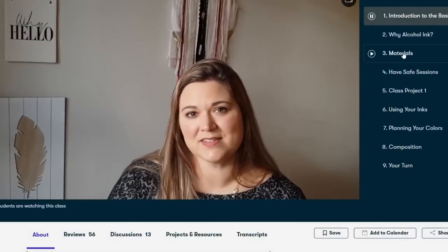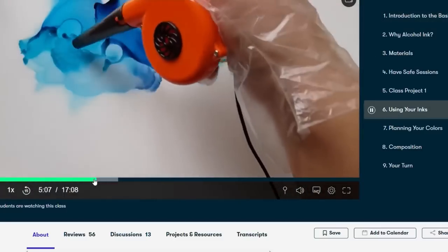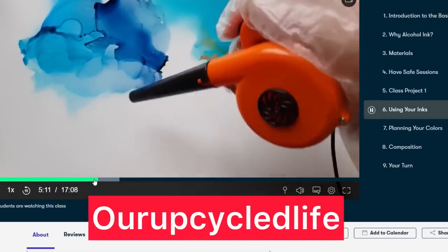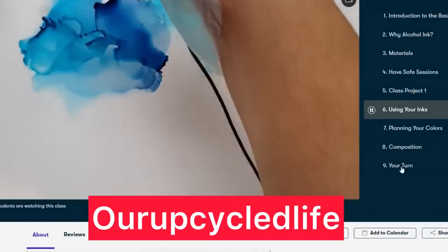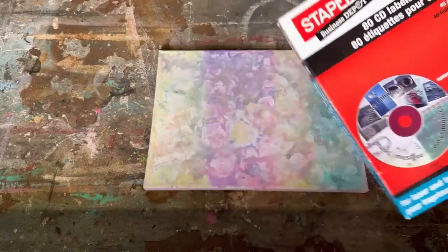For less than ten dollars a month you can learn a new skill, and the first thousand people to use the link in my description box will get one month free of Skillshare. So try it out and let me know what you think.